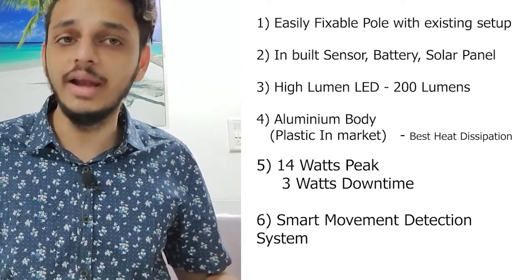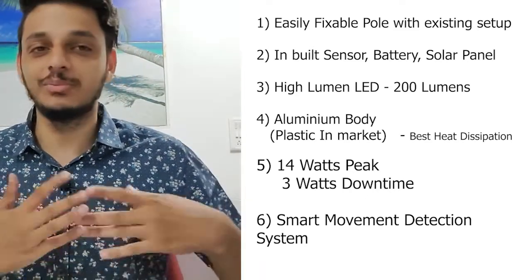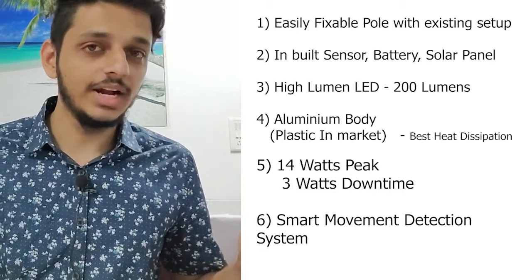I hope this brought some value in terms of your knowledge of LED solar lights and helped expose some hacks that people use in the market just to push their product. If you enjoyed that, please consider subscribing and feel free to get in touch with us.